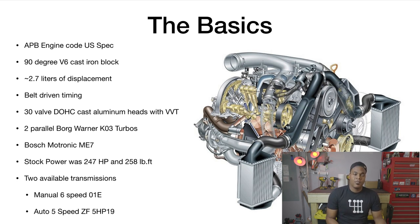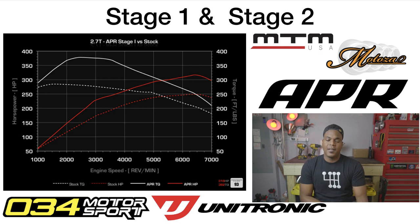The car came with two available transmissions. The first and most desirable right now is the manual six-speed O1E. It holds a bunch of power as long as you're nice to it. The main issue most people see is the 1-2 shift collar becoming worn and locking up going from first to second. Other than that, it's a pretty stout transmission. Then there's also the auto five-speed ZF — decent for its time, but not that special.